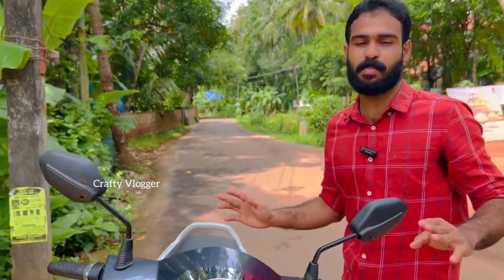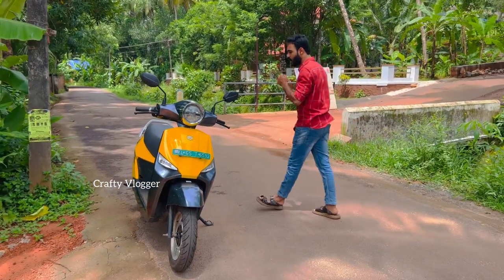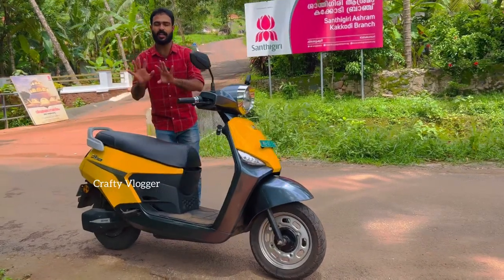Friends, welcome to Crafty. In this video, we have a look at the C12 IMAX model. Let me tell you about the general items of this model.